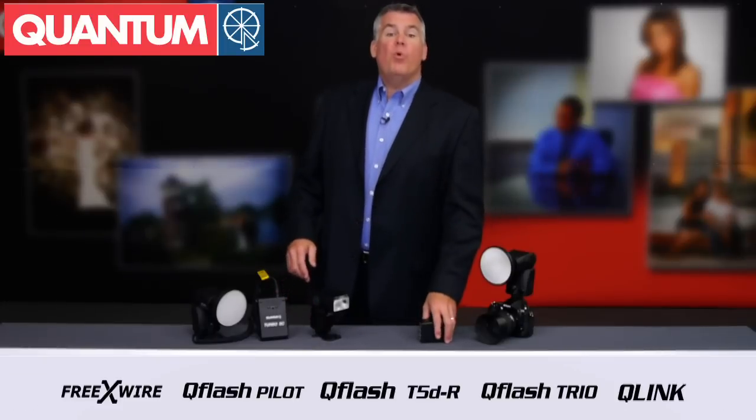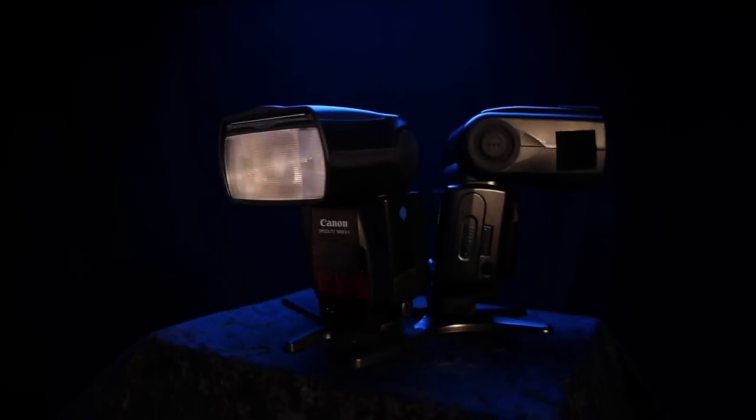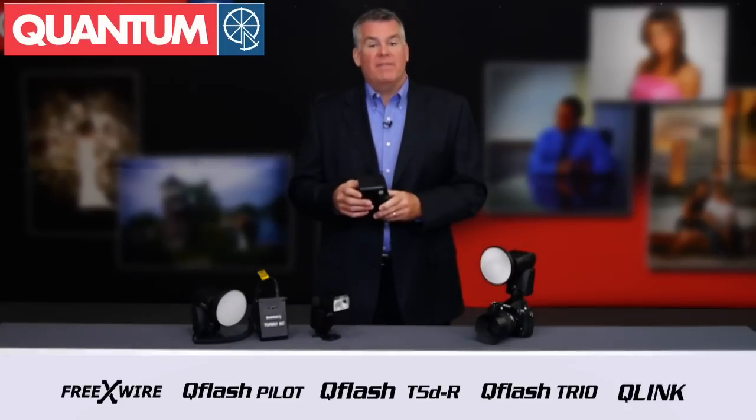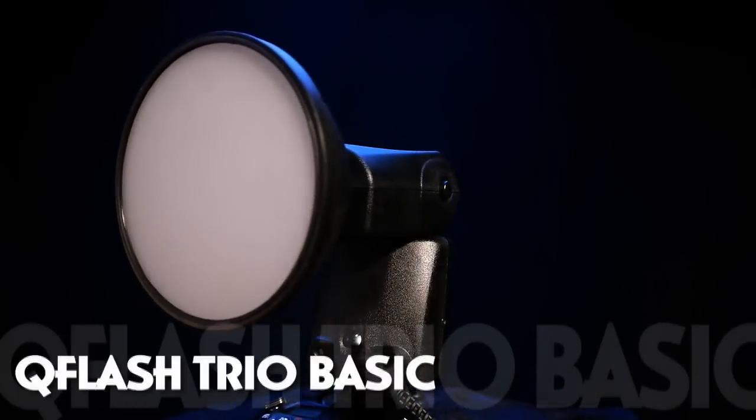If you struggle with the poor results from your traditional style speedlights when it comes to fill flash and slow recycle times, and the narrow light angle that comes out of them that's so hard to soften,